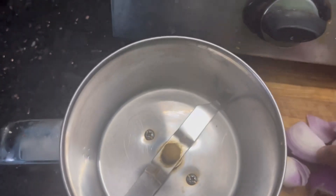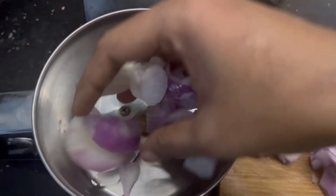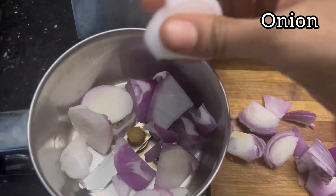Welcome to the Let's Cook and Eat channel. This channel is very simple and tasty. Today we are making vengaya chutney, which has a raw flavor.